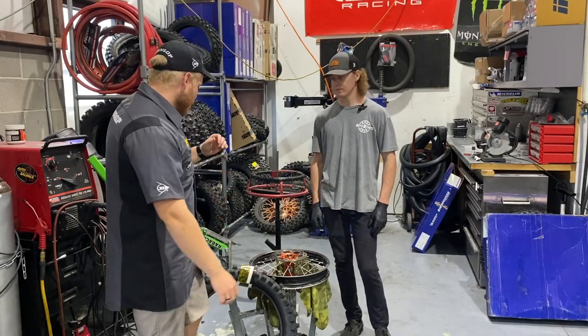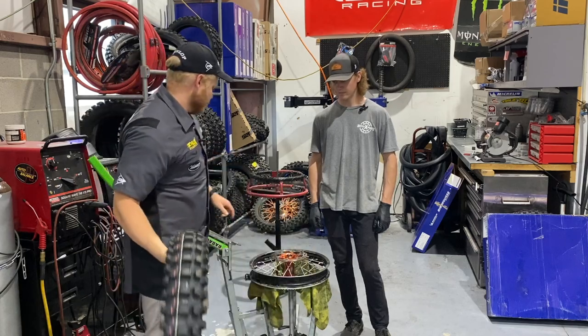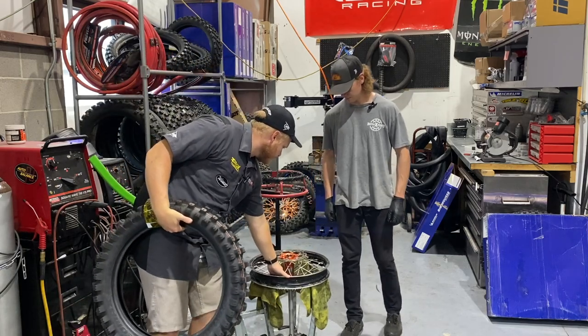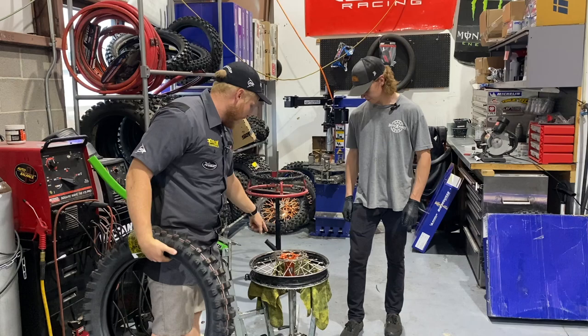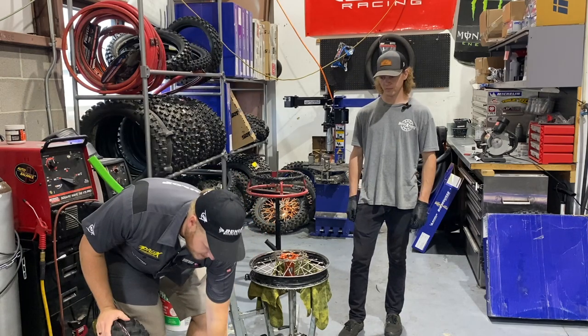Hey, Dirt Bike TV here today. We are putting on bib mousse time. I just got some new wheel bearings put in here at Moto Experts, and now with the new wheel bearings in, it's ready for the next step.